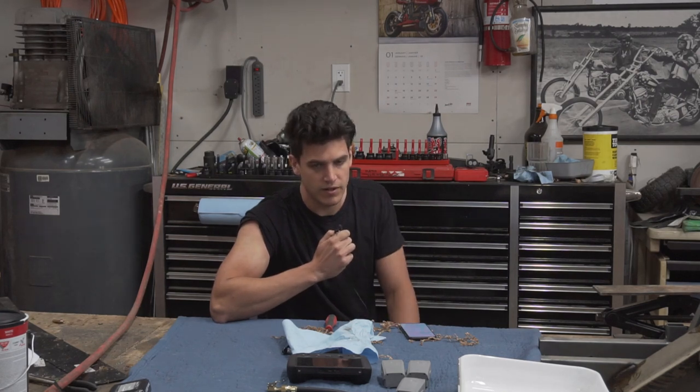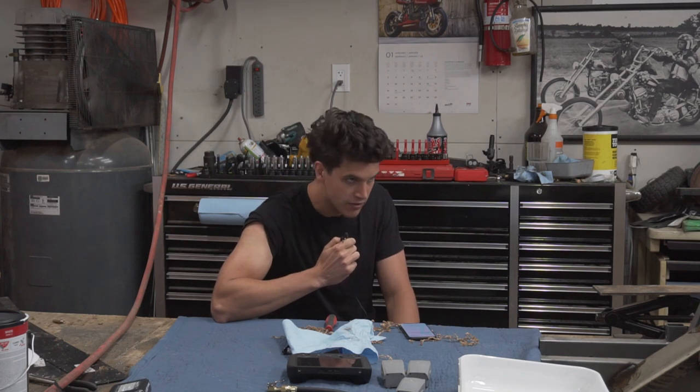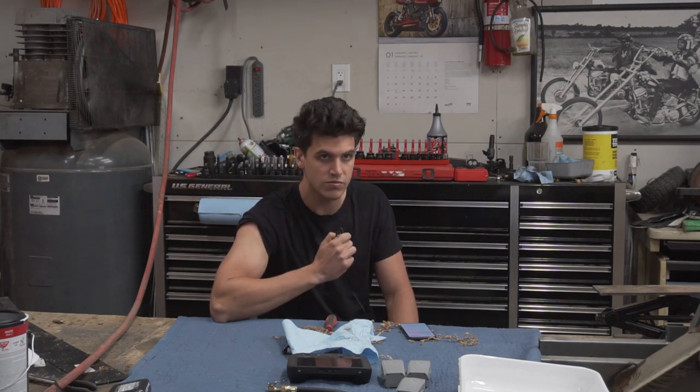Maybe if I was going to experiment, I would probably go up another size, test drive it again, maybe go back. There's a more legit way to do this, which would be checking your plugs and doing a bunch of things I've never done before — but I don't care because it's working.